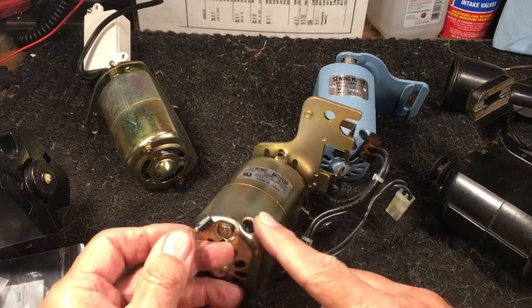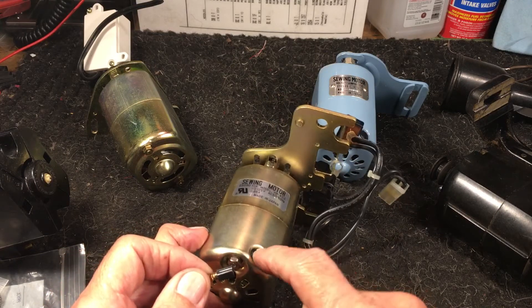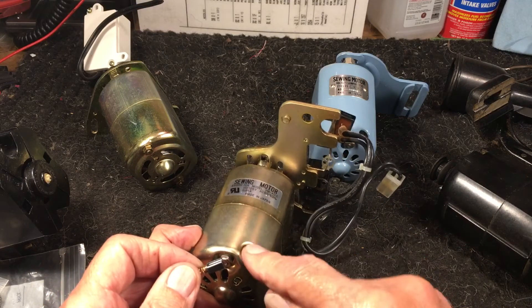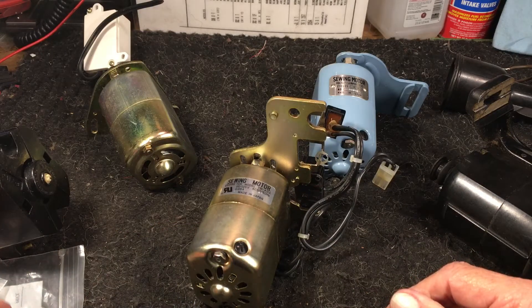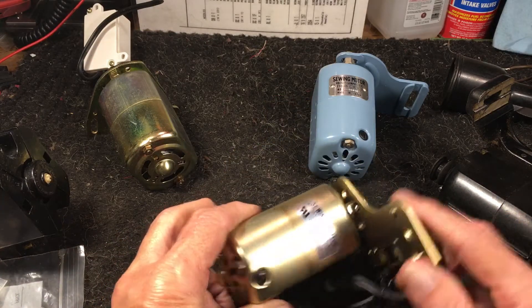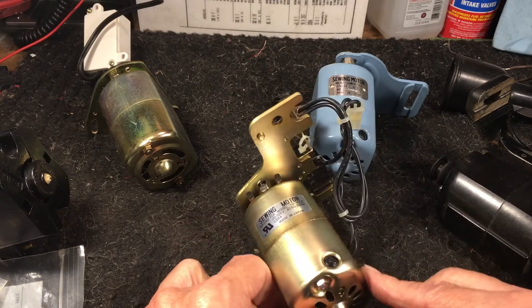It's just a matter of yanking those out and putting the new ones in. It's very easy. Just make sure you take this plastic piece out — don't break it. Thread it properly, put it back in, don't cross-thread it. It's a pretty simple little deal. You can get these motor brushes online or at hardware stores. Just make sure you get the right size, and they go right in.